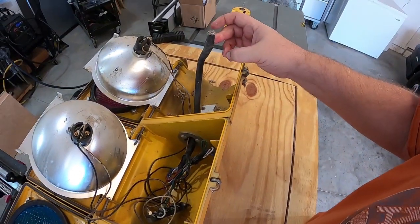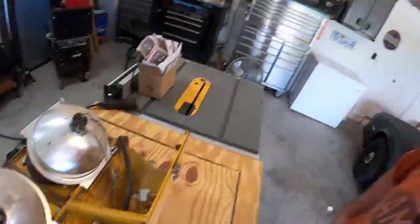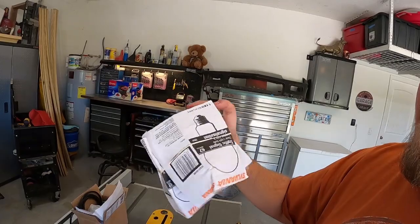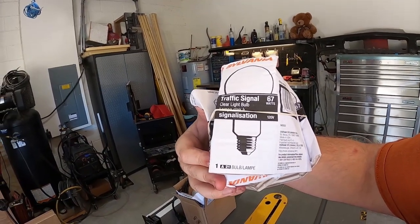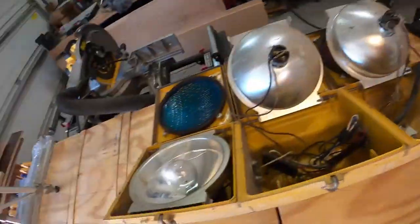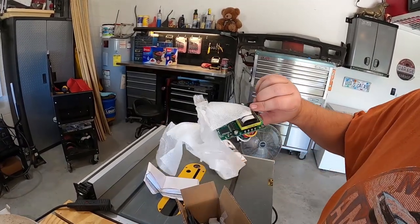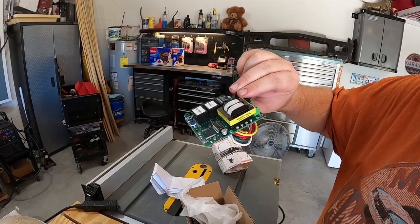It had a power wire that came out the top — that's all been cut. But I bought this cool thing. Here are the new bulbs, if you want an idea of what traffic signal bulbs look like. It looks like these original bulbs might actually still be good. It came with cool instructions and this little board, so I'm gonna hook all the lights up to this thing.